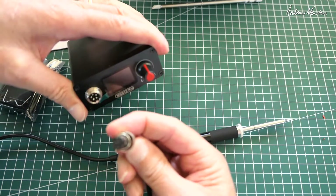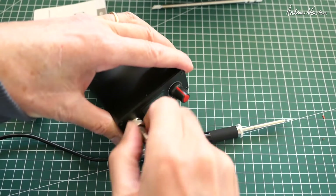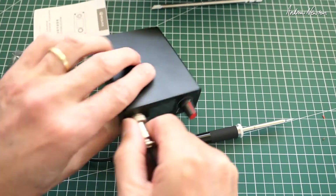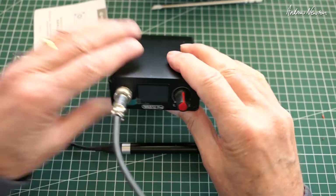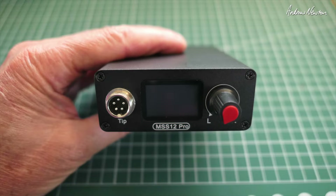We plug it into the soldering station unit and that is all connected and ready to go. On the front we have the tip connection, an LCD or OLED screen, and the selection dial.